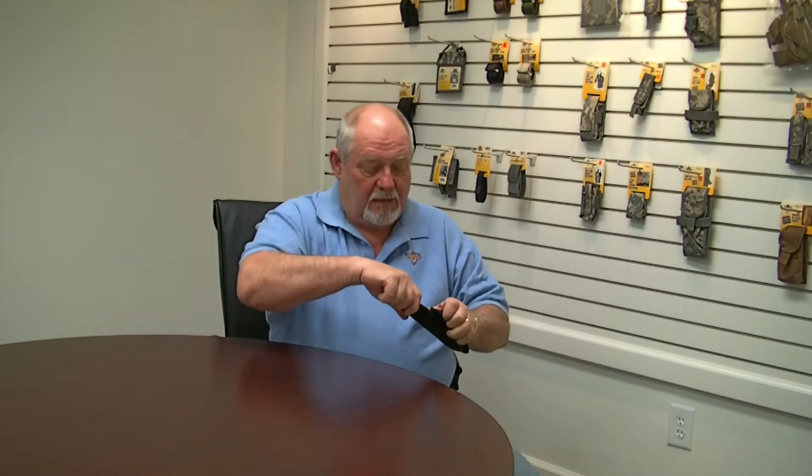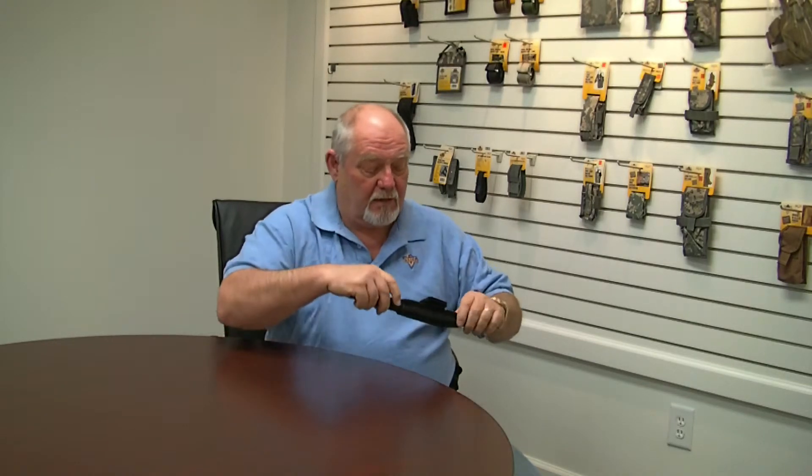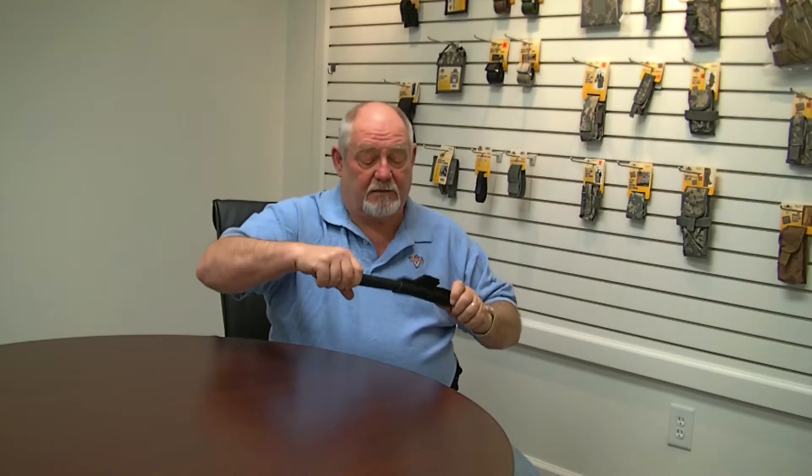And then when you do pull it out, you just push against the side like that and it just slides right out. It's kind of like the old Chinese finger cuffs — you can put it down in there and if you just try to pull it straight out, it does get caught.